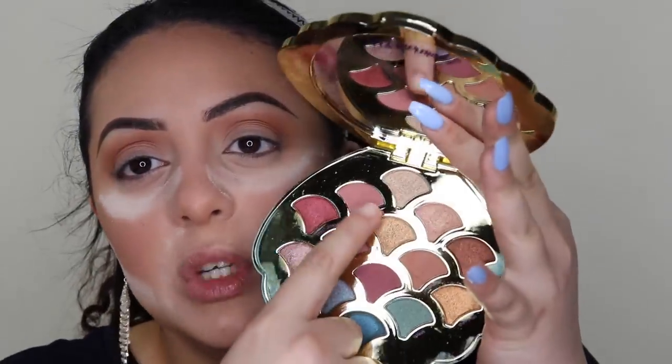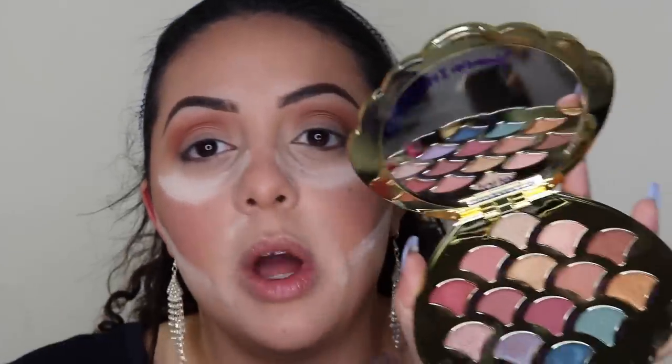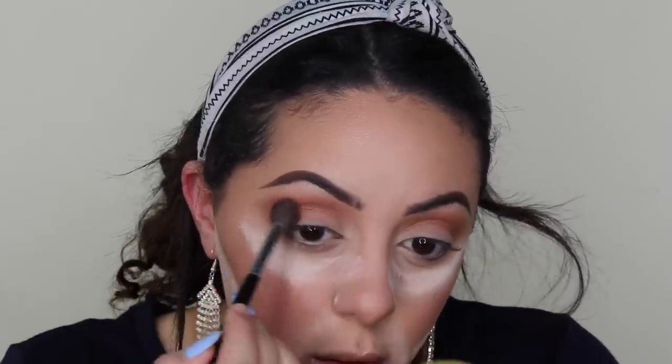With the same Morphe M504, I'm going in with the shade Shore Thing - a slightly pinker, slightly darker matte shade - putting it in the same place as Sandbar. I'm getting a little bit of fallout on the pan but not on my eye - when I put it on my eye there's no fallout on my face; the kickback is just in the pan. This is blending into the first shade very, very nicely and very fast.